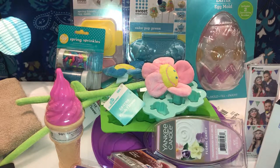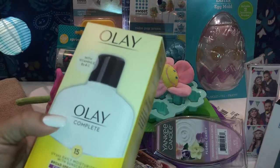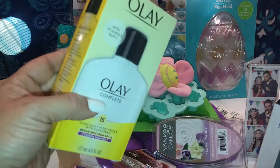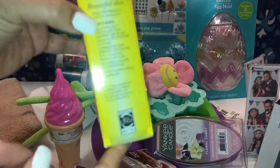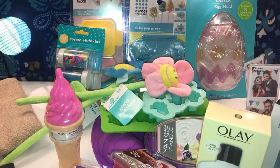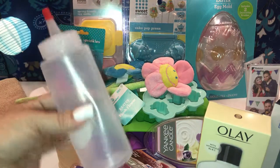Then she picked up the Olay Complete — a daily moisturizer with sunscreen for her face. She paid around eight dollars for it. She also picked up a squeeze bottle for 98 cents for her baking needs.